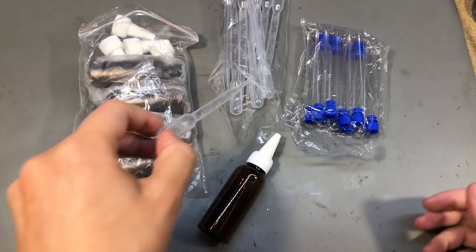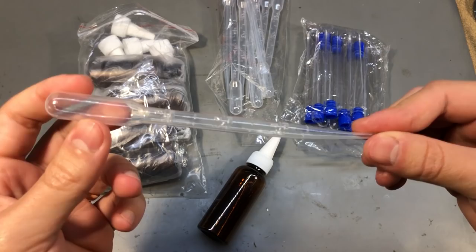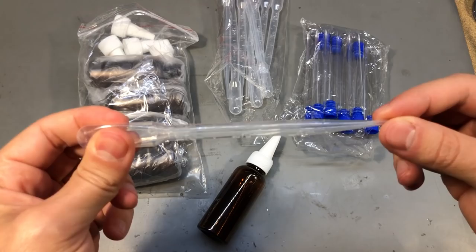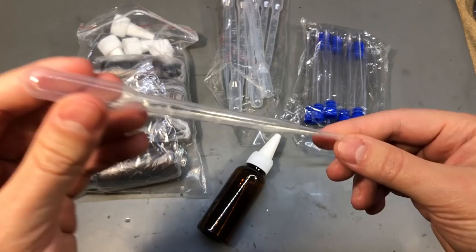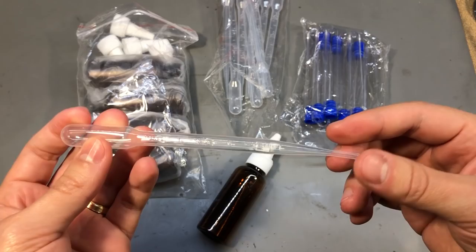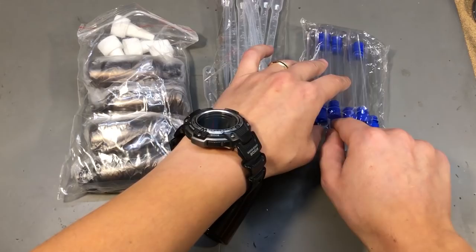I also got some of these 3ml disposable pipettes — probably some form of PET but softer. There are lots of possible scenarios where you'd need one of these. One example is measuring the freeze point on your car's antifreeze: grab a small sample with one of these and place it on the refractometer. Another example is for mixing different substances, like adding some colorant or dye to some epoxy. Super useful to keep these around.